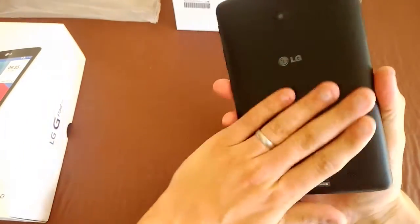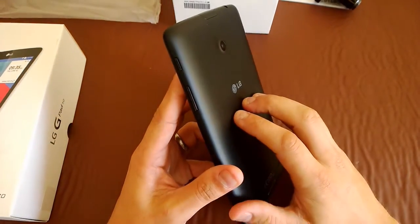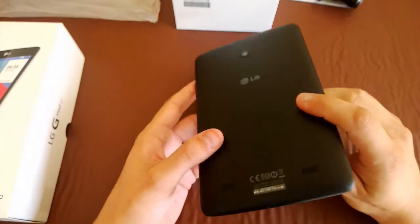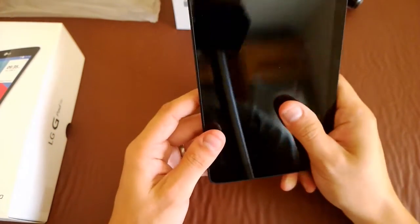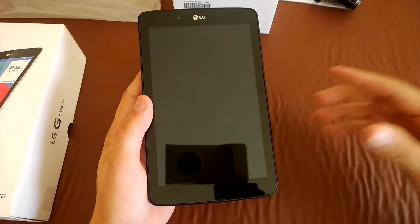It's quite nice — a matte finish, though it's a little slippy. As I said, the more premium models have an aluminum casing which does feel a little bit nicer, but overall this feels quite nice and we'll get a review up very soon. Thanks.